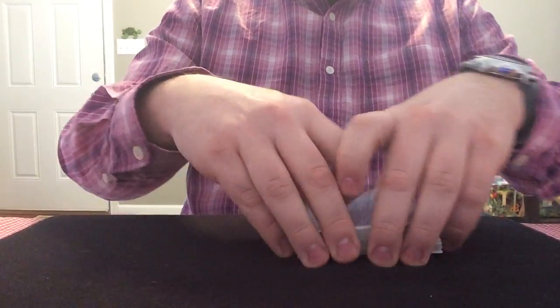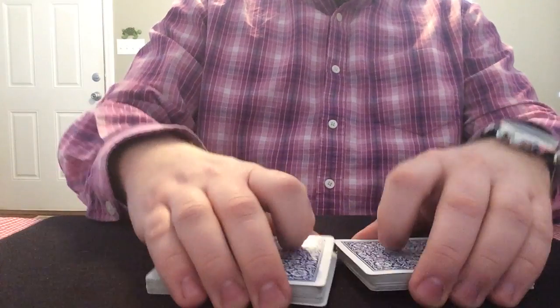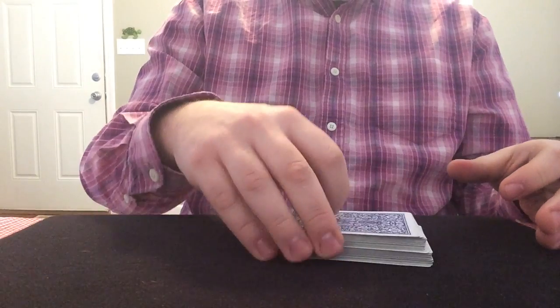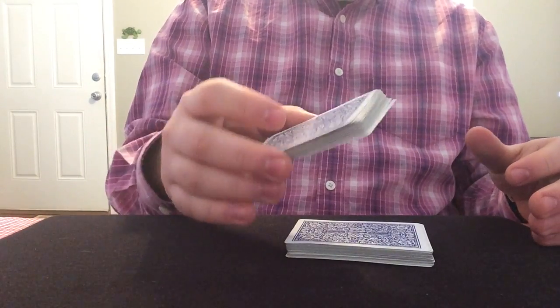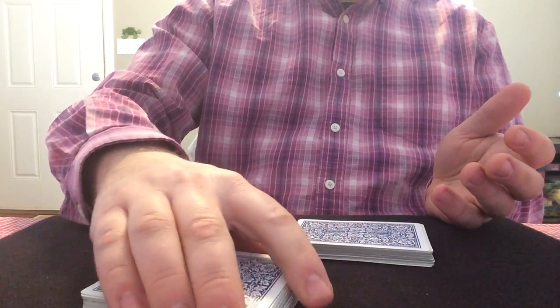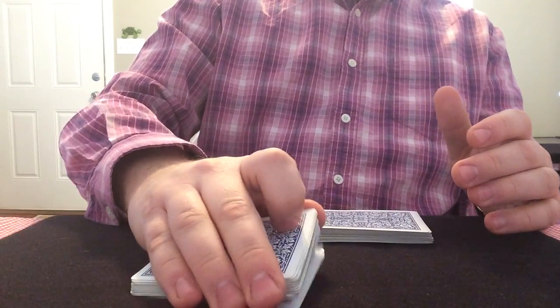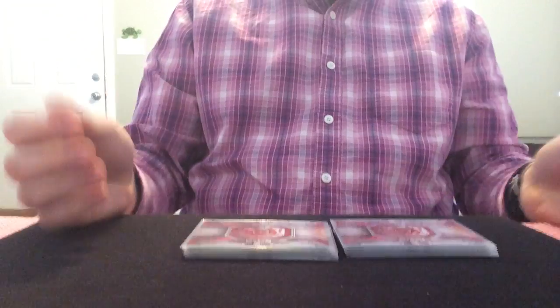You're naturally going to want to do what everybody else does in the videos and have a real thick man-grip on this. But think of it like a small bird — you've got to keep it contained but you don't want to hurt it. Just like that.